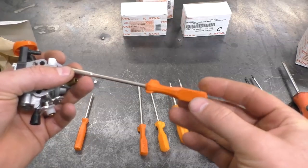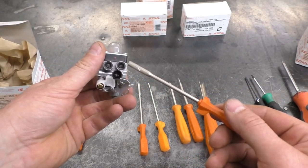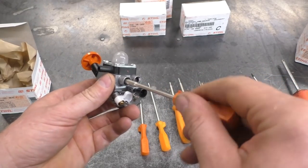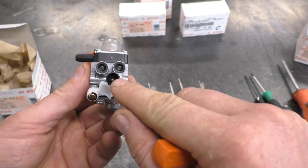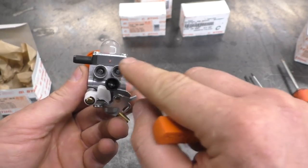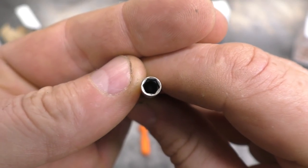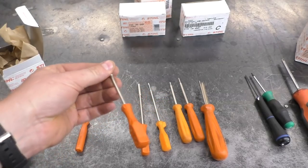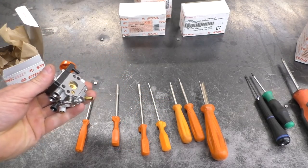The next tool is part number 5910-890-2307. This tool comes in handy if you are adjusting carburetors on some KM weed whackers — it fits perfectly on the adjusting screws of that carb. If you're adjusting the idle speed you'll need a slotted screwdriver, but the L and H screws will require this tool. It is hex shaped, so it's a definite must-have if you're working on KM trimmers with that carburetor.